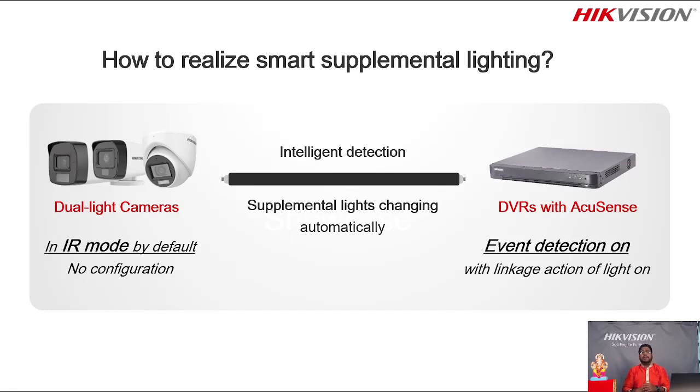Moving to next: how to realize smart supplemental lighting. Kaise on hogi yeh smart supplement light — do you require any settings, or is there a link in some cameras? Yes, you require to connect this dual light camera to an Accusense DVR. This DVR will work for you by switching the dual light on and off according to detection in the environment. The camera connects directly to the DVR with the Accusense feature, and whenever an event is detected, the linkage switches on the white light of the camera.